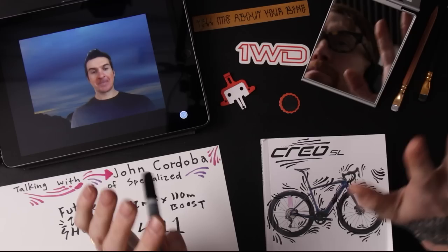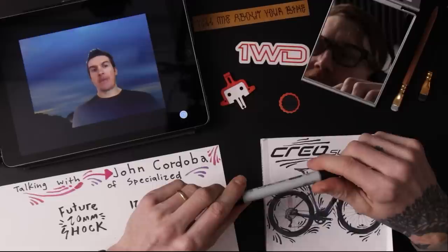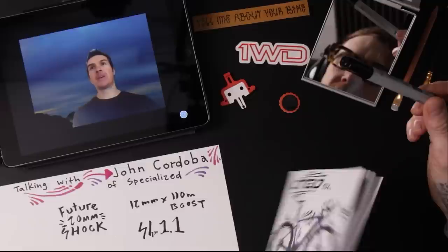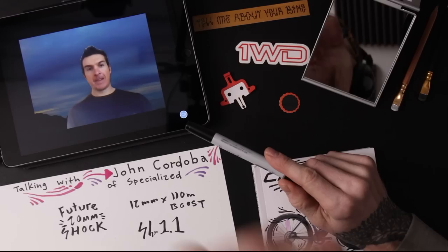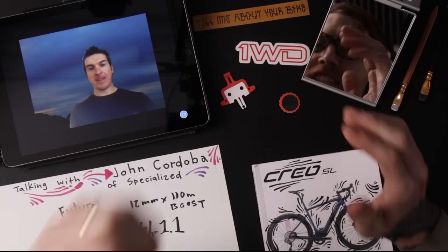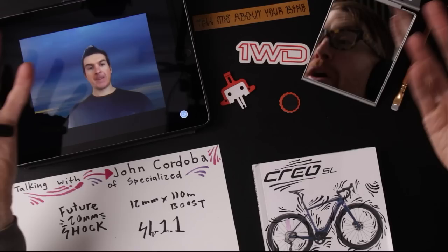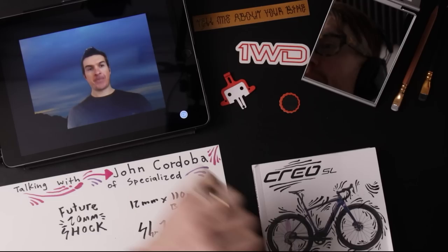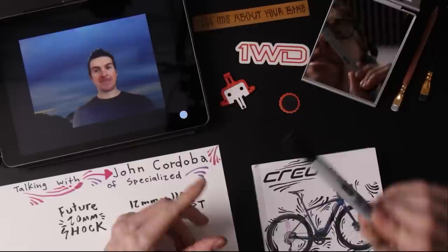How fast could this thing go in its current condition without a governor? Technically, it could go as fast as you could push the pedals — you'd just need to calculate how big a chain ring you could put on. You nailed it with the tagline: 'You, only faster.' That's the perfect way to describe what this thing does. If you could push 400 mph, it would match that and double it.